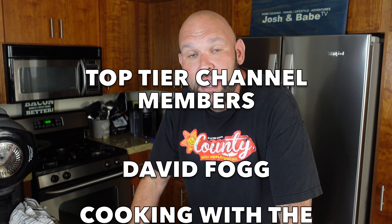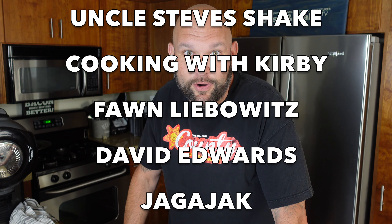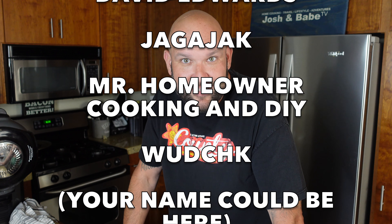We have to roll our top-tier channel members — thank you guys so, so much. You guys are the ones that make all of this possible for us.